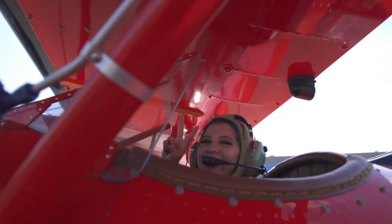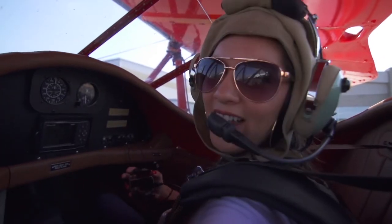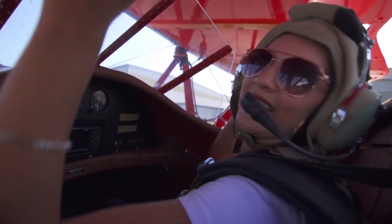In no time we were out on the runway and ready for action. All strapped in! I've gone skydiving, I've gone parasailing, but I've never gone on a plane open like this — a biplane like this.